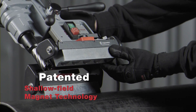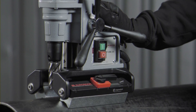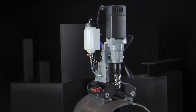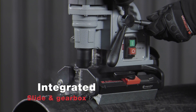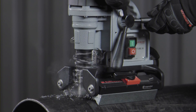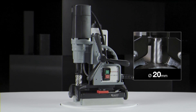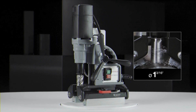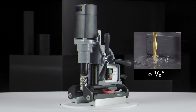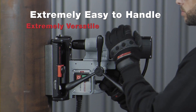Patented channel field permanent magnetic technology requires no electricity and can be used on any pipe starting from 75mm diameter. Integrated slide and gearbox makes perfect holes with minimal vibration. Powerful motor of 900 watts. Annular cutting up to 30mm diameter, twist drilling up to 13mm diameter. Extremely easy to handle and extremely versatile.